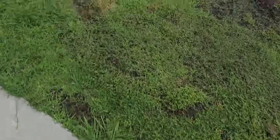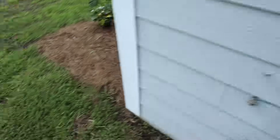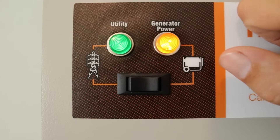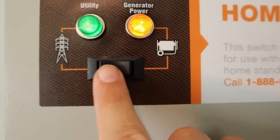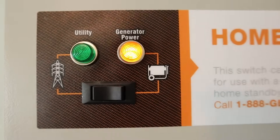Now let's simulate the utility power coming back on. The power is back on, and now you can see both lights are on. What's nice about this box is when the utility light turns on, you know you have your power back — whereas with some other panels you won't know unless you're constantly checking or the power company sends you a notification. Now we push this button to switch back over to utility power, you hear that click, and we can go shut off the generator.